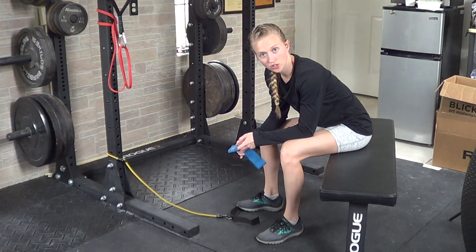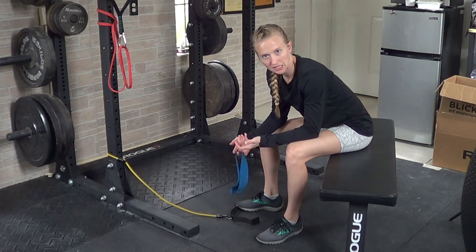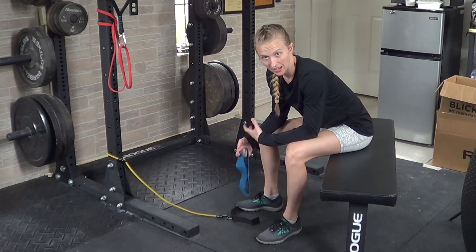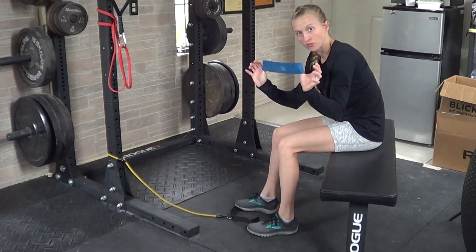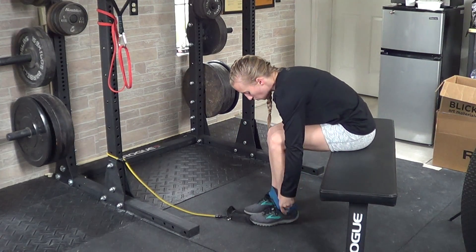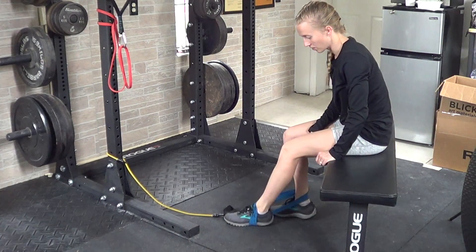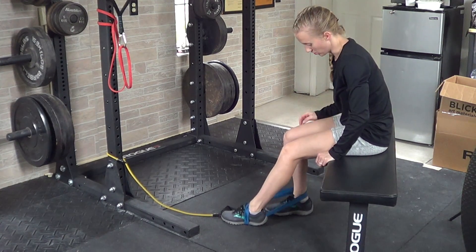For a seated banded hamstring curl, you can use a couple of different types of bands, but the idea is that you're keeping most of your body relaxed while you're just focusing on the hamstrings. If you're going to use a circle band, you can stick your feet through, and you want to try to secure that front part. You want to stick your foot down so it's not going to slip off your foot.